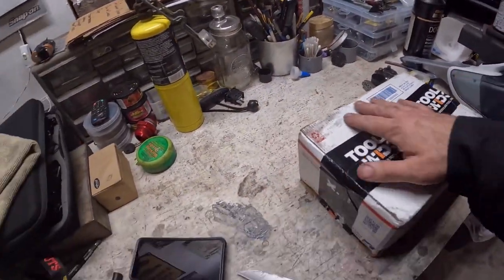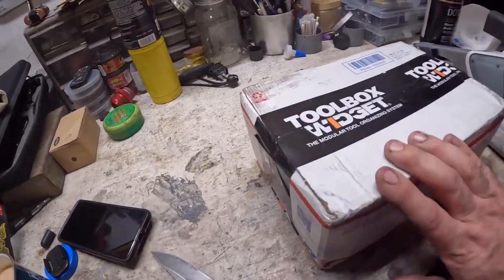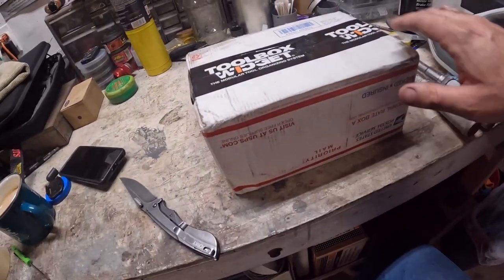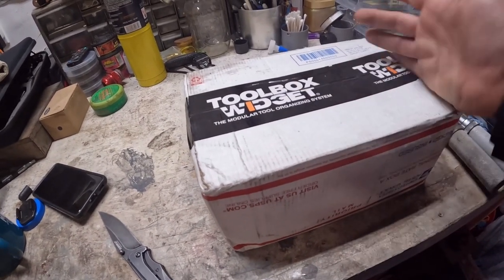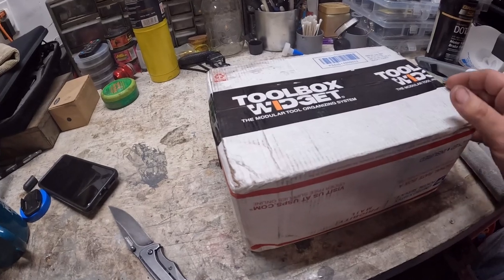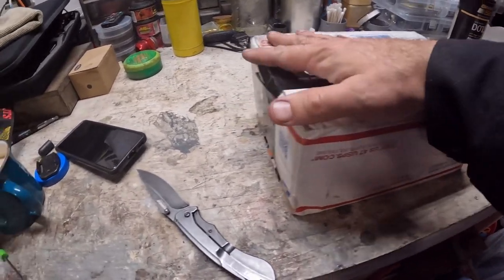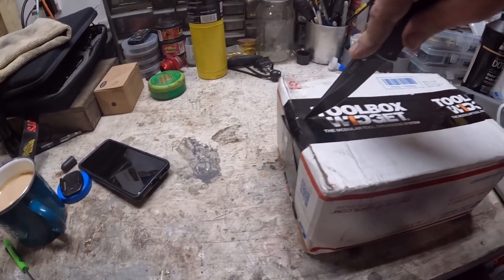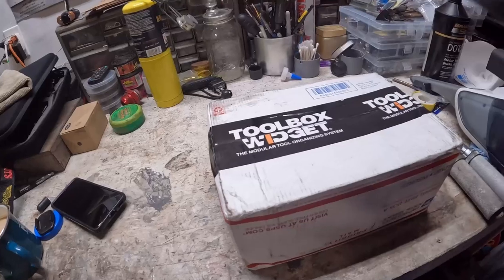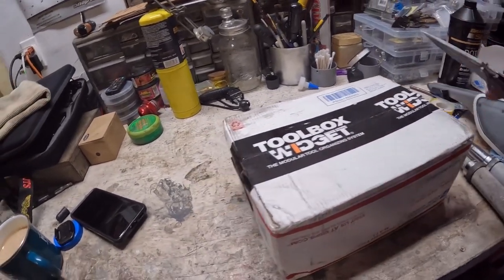First glance, the box came to me in pretty decent shape. Very fast service — I ordered it on Friday and right now it's Monday, so it actually got here over the weekend, which I was really impressed with, via USPS. The box is a little beat up, but it's got some weight to it. But that's just USPS for you.